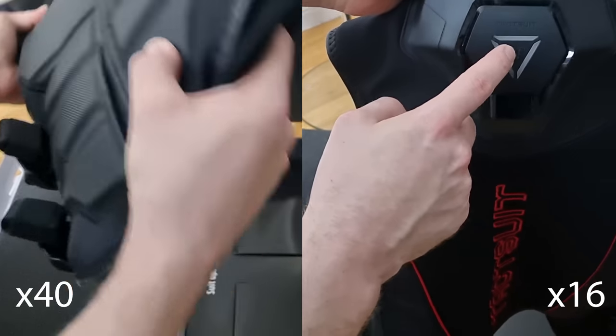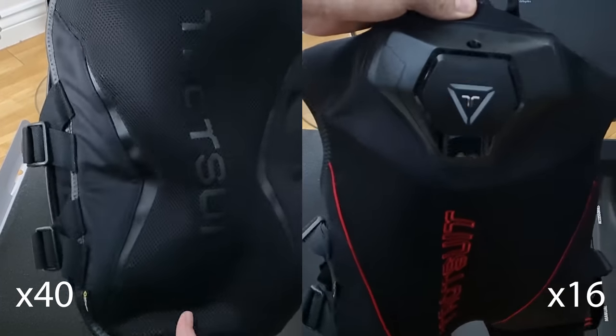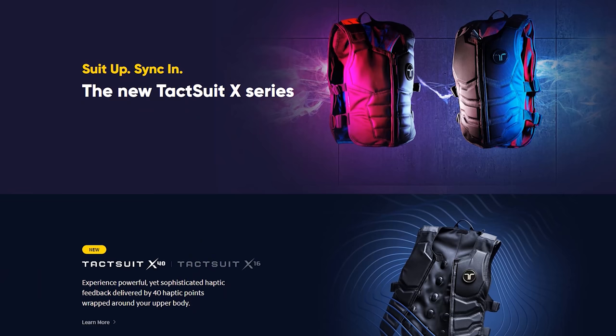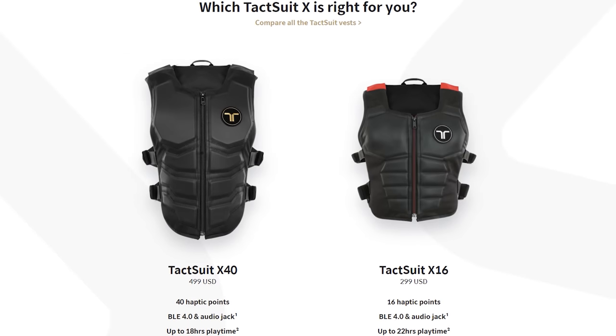The B-Haptics suits have had a massive redesign and they now come in the X40 edition and the X16 edition. These numbers refer to the actuators. The X40 is the higher priced one with 40 points that can be activated, so if you get shot it can be more accurate as to where you were hit, opposed to the X16 which only has 16 points. There is a $200 price difference.